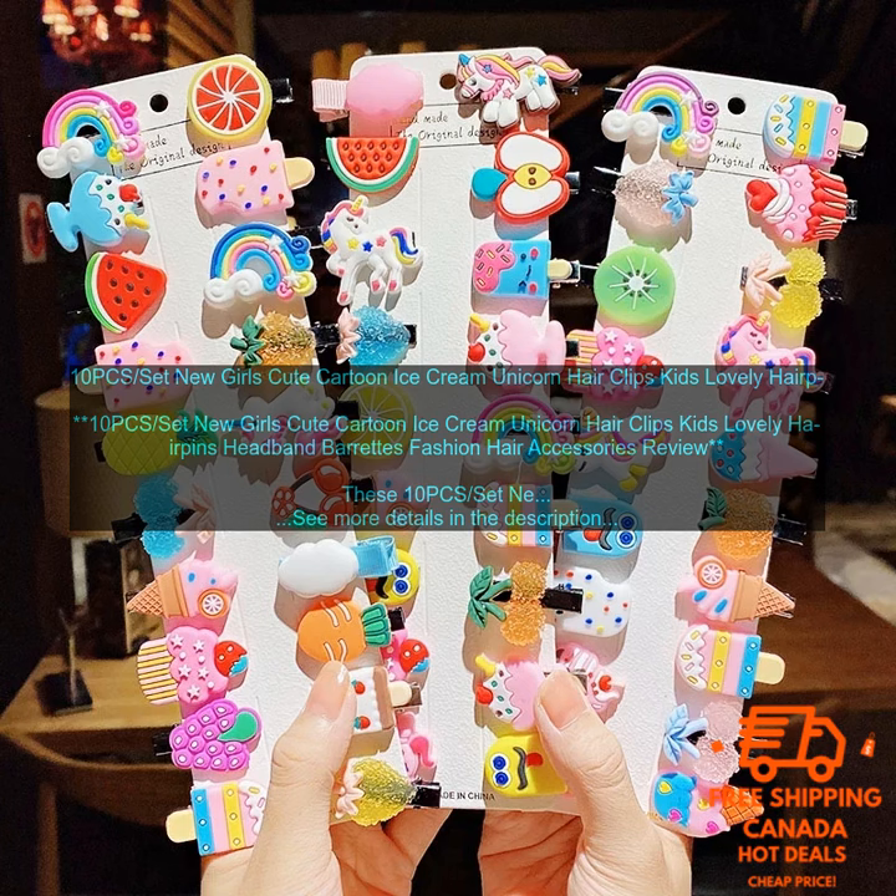They are made of high quality plastic and metal, and they are sure to last for many years of use. The clips come in a variety of different colors and designs, so you can find the perfect ones to match your child's personality. These hair clips are easy to use — simply clip them onto your child's hair and they will stay in place all day long.